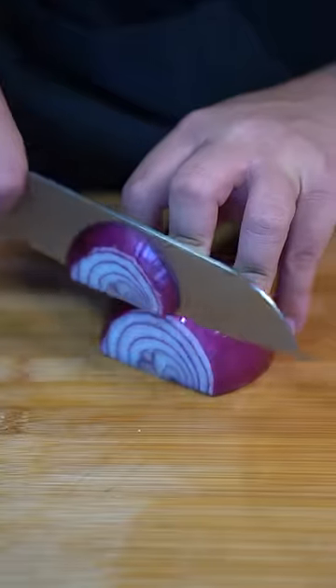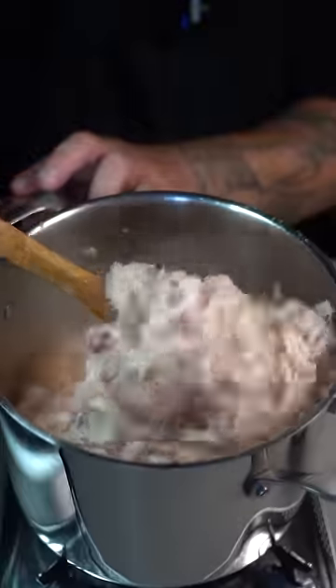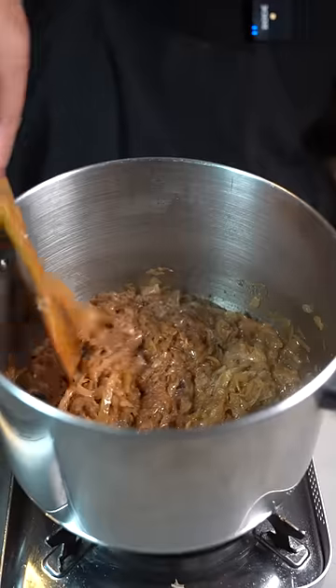White onion, yellow onion, and red onion. One stick of butter — all your onions go in there. Once they've cooked down a little, add some salt. Let that cook down until they're nice and brown just like this.